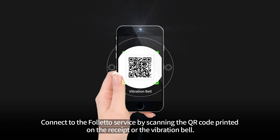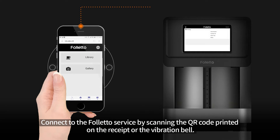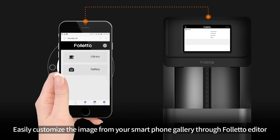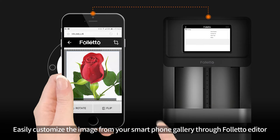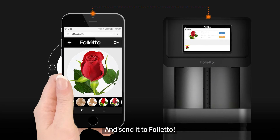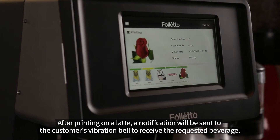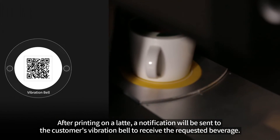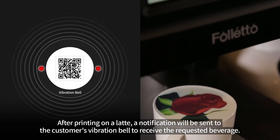Connect to the Folletto service by scanning the QR code printed on the receipt or the vibration bell. Easily customize the image from your smartphone gallery through Folletto editor, and send it to Folletto. After printing on a latte, a notification will be sent to the customer's vibration bell to receive the requested beverage.